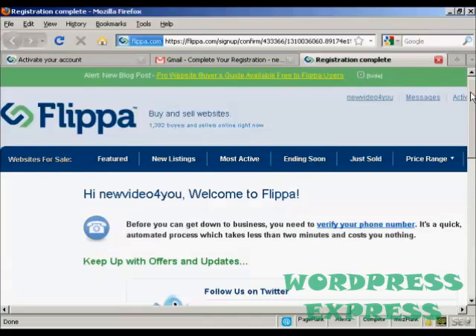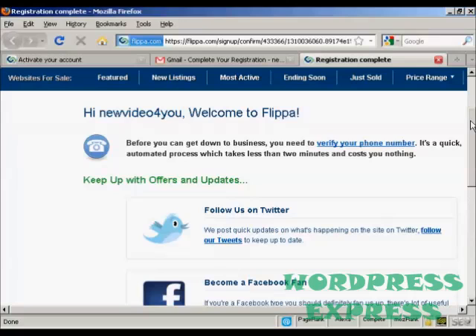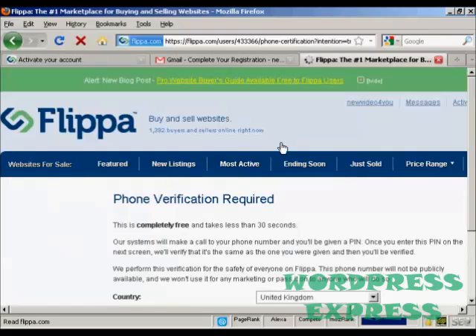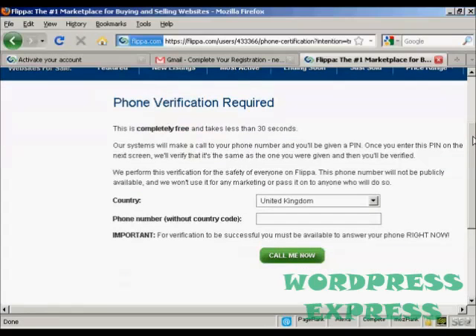Here's where it gets a bit interesting compared to other sites. They need to verify a phone number before you can start trading, and what you do is click on this link and then enter a phone number. As it says, you must be able to answer the phone right now. So if you're on dial-up internet access or calling from work through a switchboard, you may want to input a cell phone number so that the call can come straight through to you.